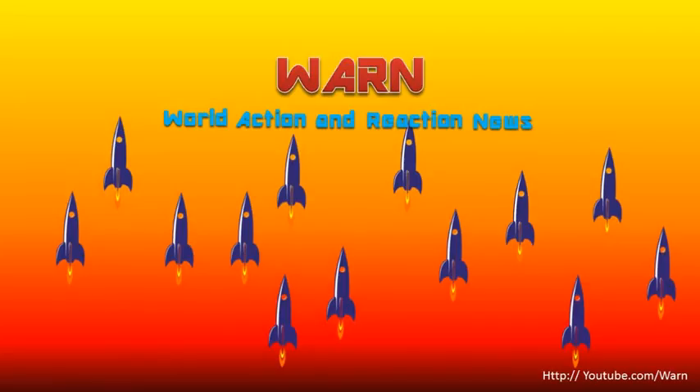Very good day. Welcome to WARN, World Action and Reaction News. Today's news is: